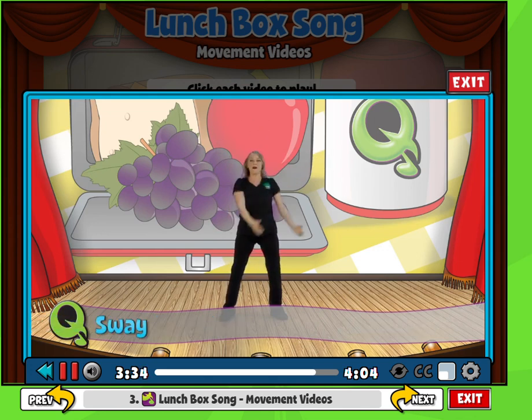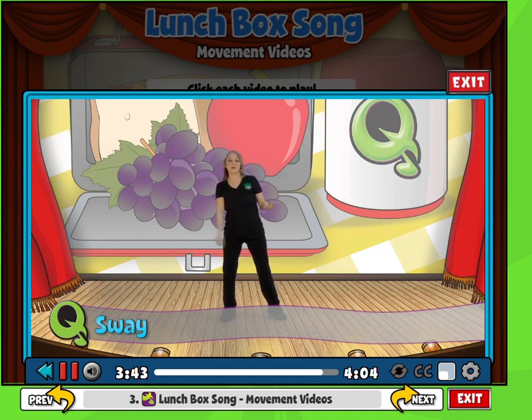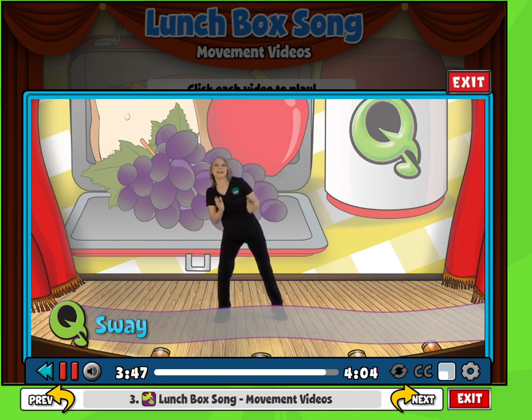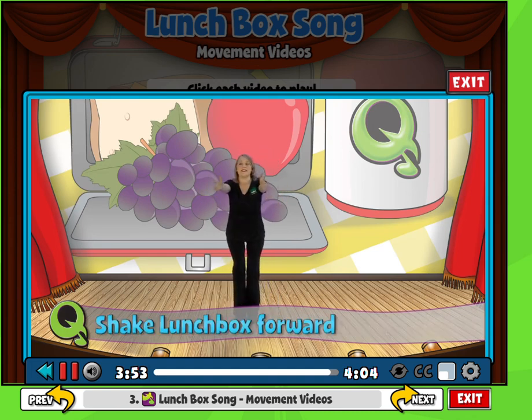Last verse, here we go. What is in my lunchbox? I can't wait to see. Get ready, pull out the last fruit. I hope mom puts peaches in my box for me. And now our turn — we cross with our foot and turn, and shake the lunchbox forward, forward.